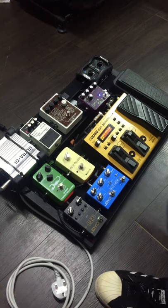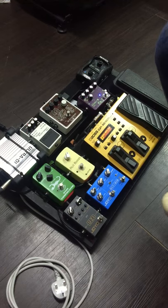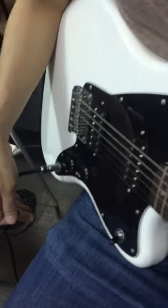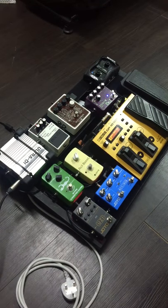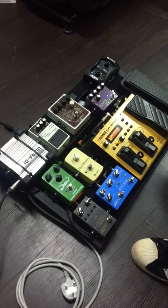Hi bro, this is patch 27. Like what I just told you last time, I'm using a double humbucker — similar to what you use in your rig, like the Ibanez.